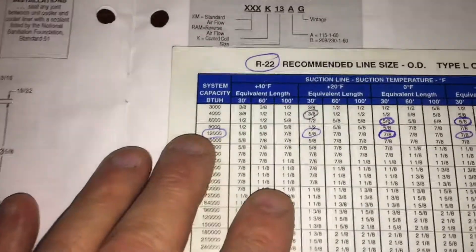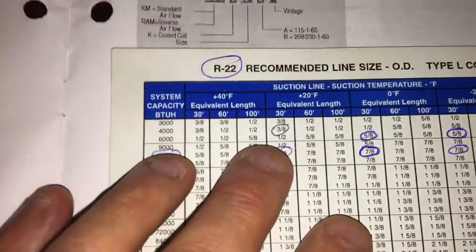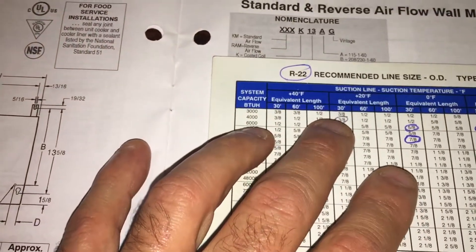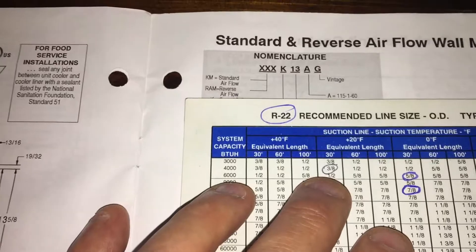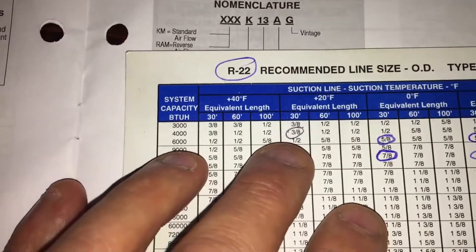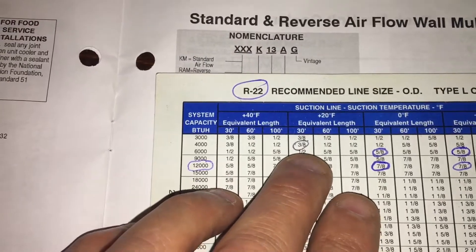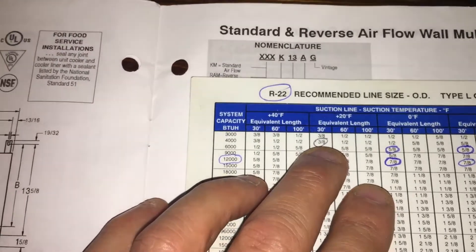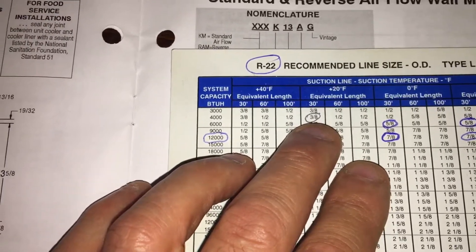This is about BTUs when you're designing a refrigeration system or trying to find out why one won't work. They had three evaporators each at 1700 BTUs — that's basically 6000 BTUs total — all going into that one three-eighths line. The problem is that at a plus-20 suction temperature, a three-eighths line will only carry 4000 BTUs up to the compressor at a 30-foot line. So that three-eighths T can only allow 4000 BTUs.